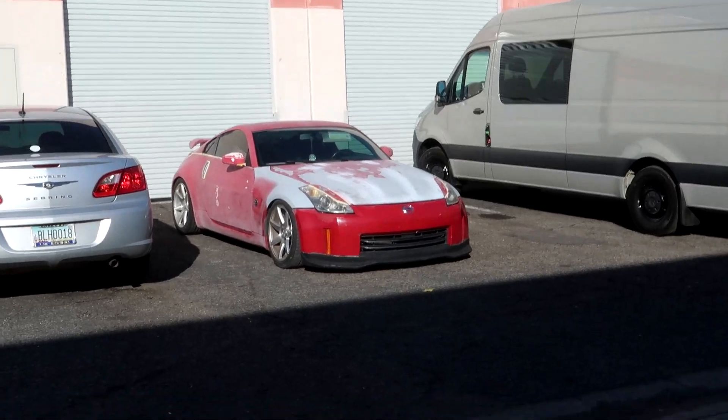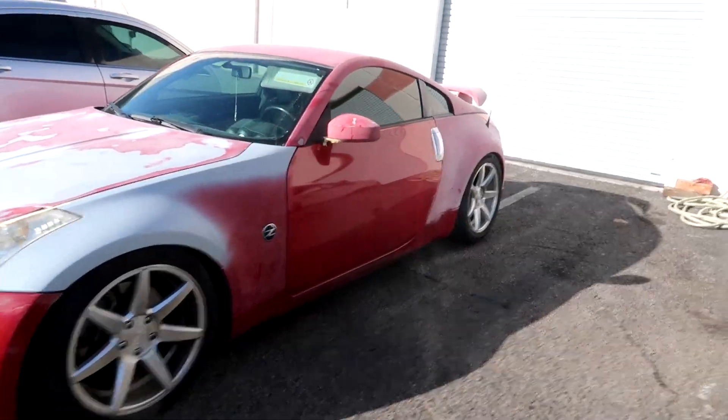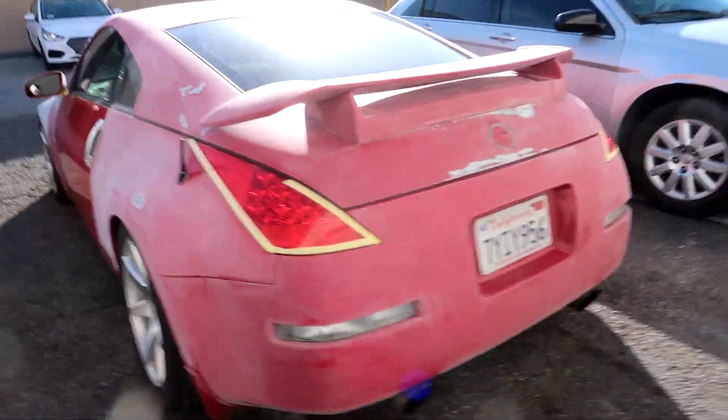So today we're actually going to be working on sanding down, primering, and basically fixing the front bumper. I mean, it still looks pretty good — I think it looks pretty great. We'll knock out the front bumper today, then we'll get the driver door and the bottom side skirt as well. But for the most part it's basically done. You guys have seen this thing like a thousand times in this condition.